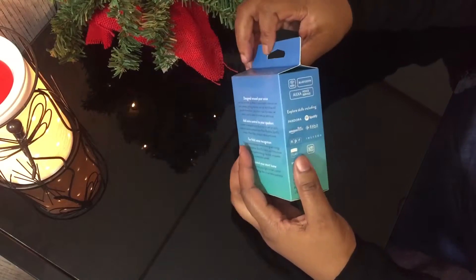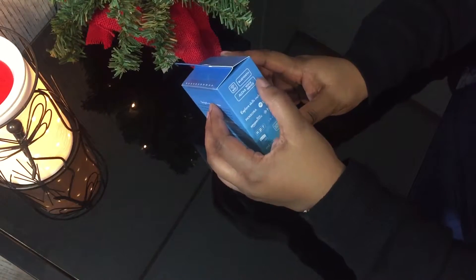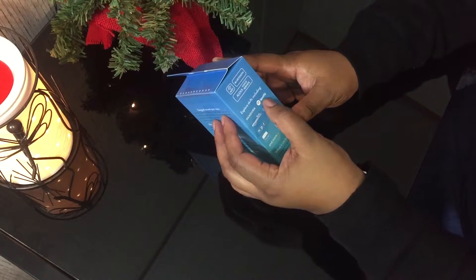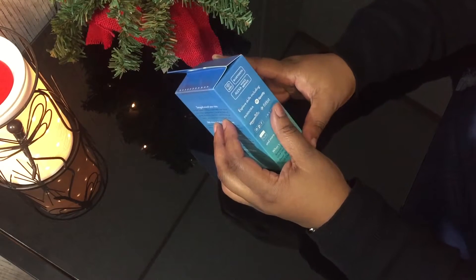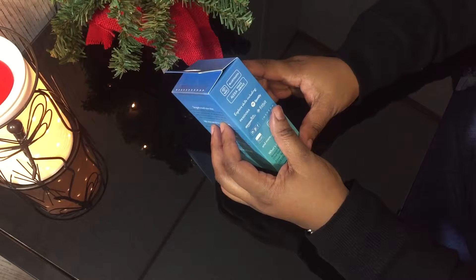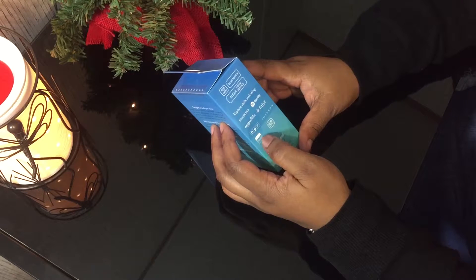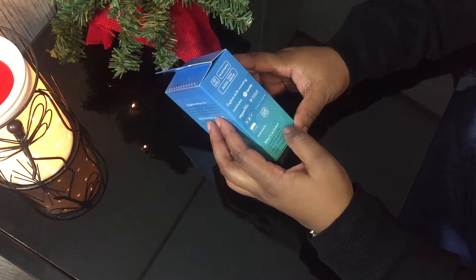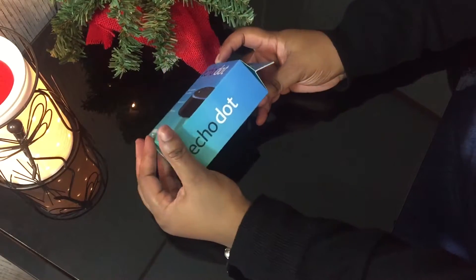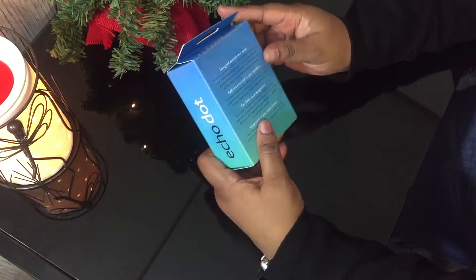Here it is right here. It works with Wi-Fi, Bluetooth, Alexa voice service. It says explore skills including Pandora, Spotify, Amazon Music, Fitbit, NPR, and more. Cool, an Echo Dot. So yeah, alright.